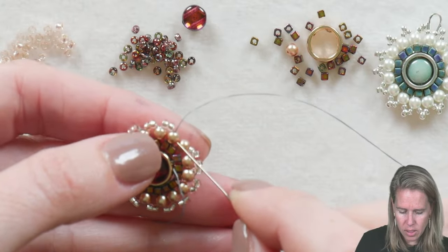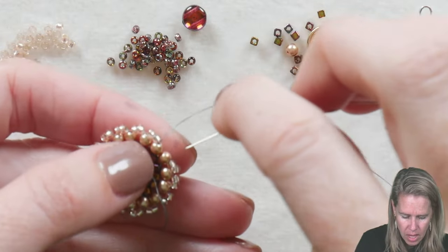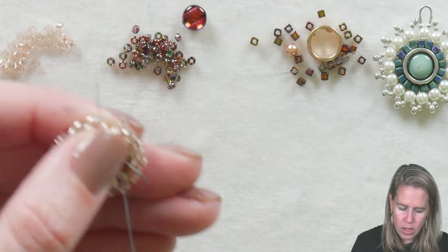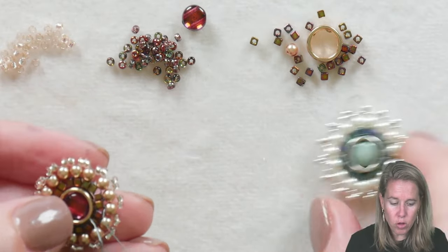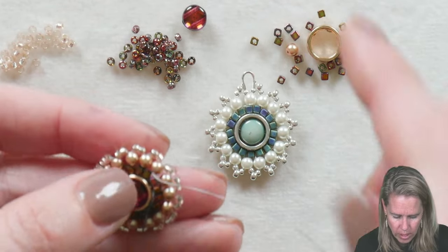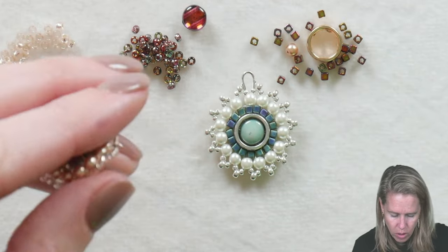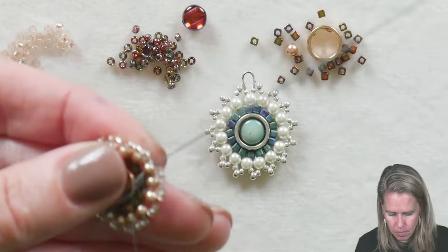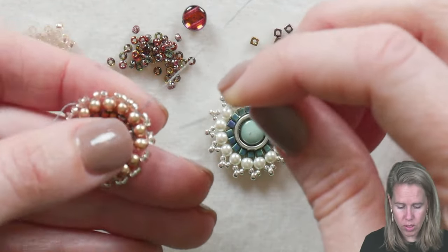When you're coming out your last pearl, put on two of your 11/0 seed beads and then sew down through pearl number one. Sewing down through pearl number one puts those two seed beads on so it matches the whole exterior row. Now if you don't want a pointed look, what you can do is after going underneath the bridge thread between pearl number one and going back up through that pearl, come out along the top and just sew a seed bead to connect all of those 11/0 seed beads.